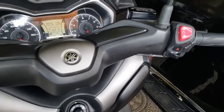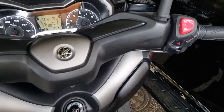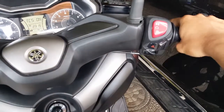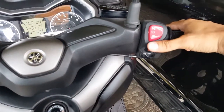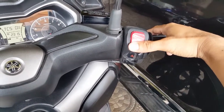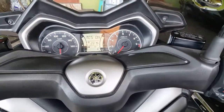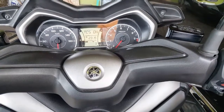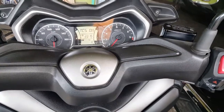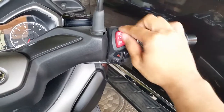You can also hear a beeping sound once the stand is not folded. Just press the front brake — any brake — and then press the starter. There you have it. And turn it off.